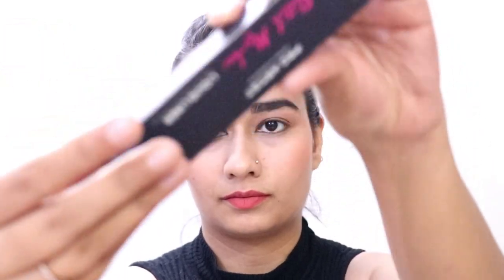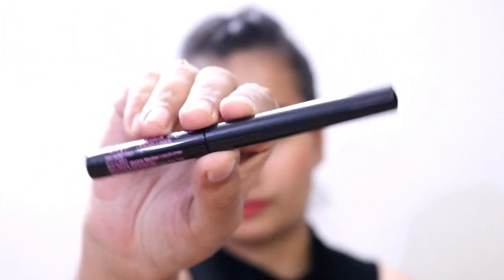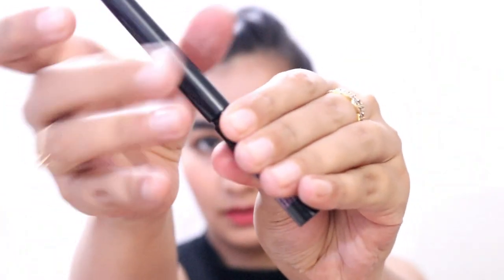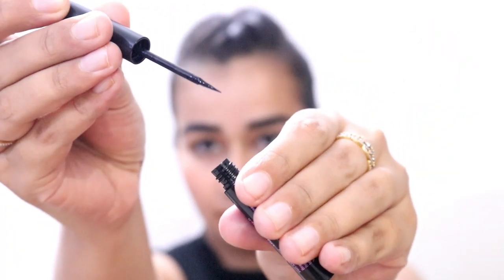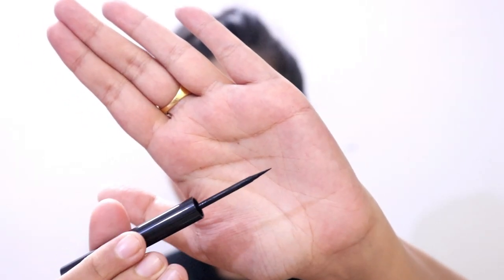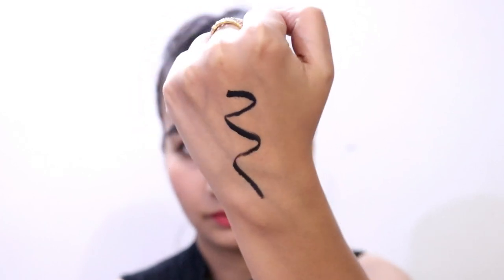I'll be using this O3 Plus liquid liner called Sketch Marker. It's a pretty matte liner, jet black, and it sets very quickly so you have to work fast — especially when doing graphic liners, because they need patience and time. If it dries out it will be really difficult.